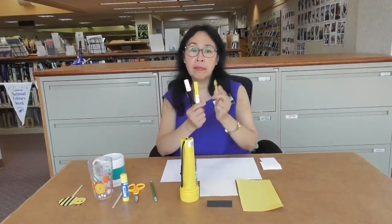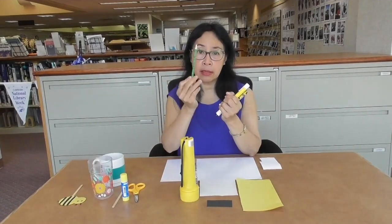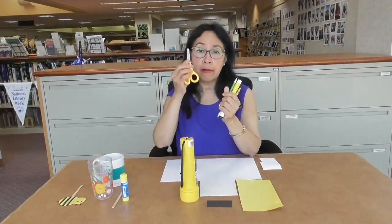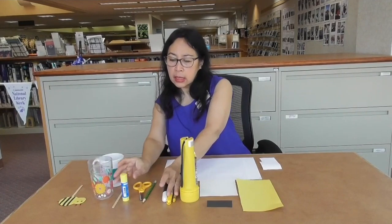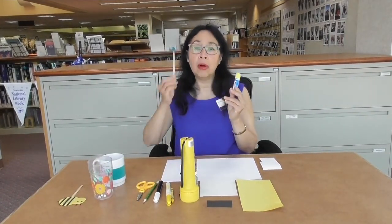We'll need black and yellow crayons or markers, a pencil, a pair of scissors, a glue stick, and a popsicle stick.